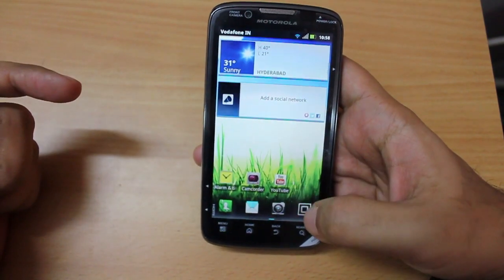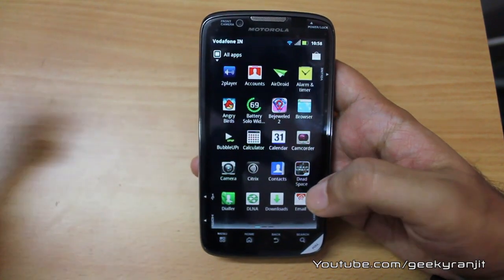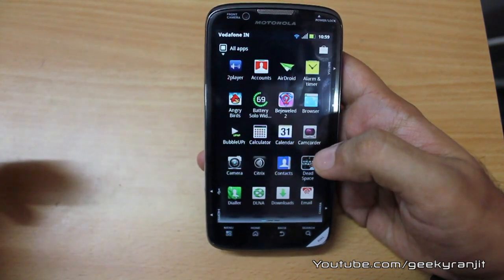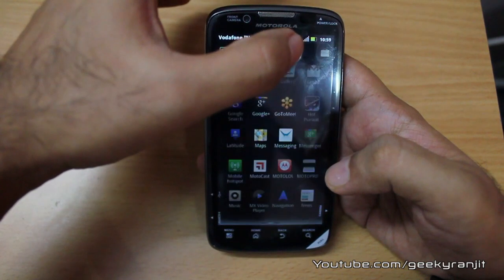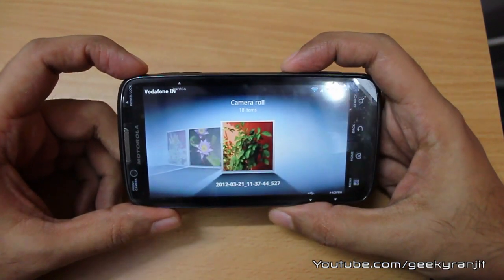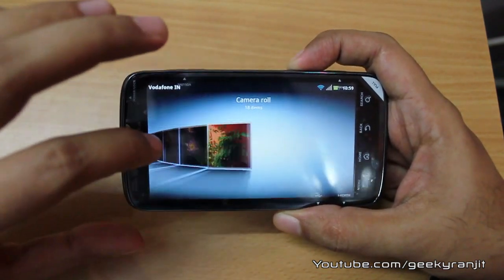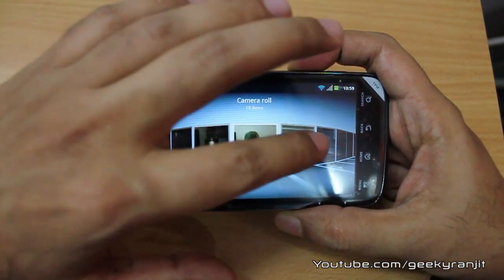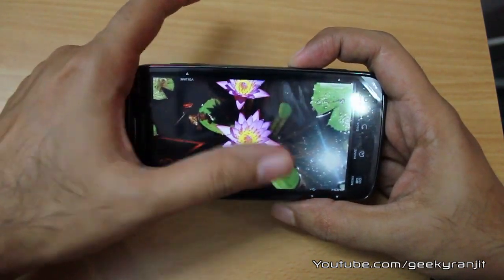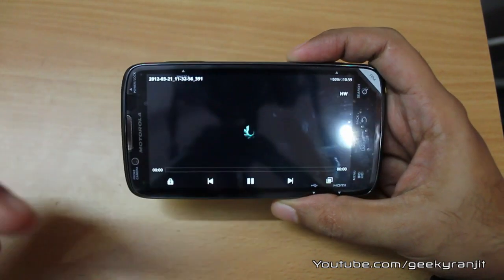Regarding media playback, I tested it with a couple of videos and it could play even 1080p videos without issues. I also played quite a few 720p videos with no problems. Let me go to the gallery now — these are some photographs I've taken with the phone. You get a nice 3D gallery view, and as you can see it handles it very fluidly. You can tap into a picture and swipe to browse others.